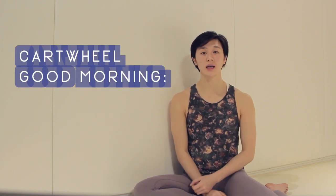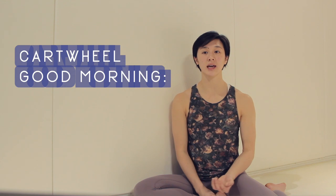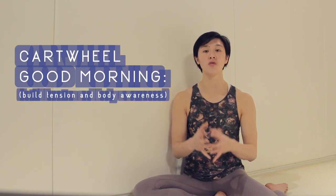Today we're introducing the Cartwheel Good Morning Series. It is essentially a tension and overall body awareness building exercise. It will look to you a bit like a warrior three movement, or a single leg RDL movement in strength work, and it might also look a little bit ballet-like. The backstory is that I have a background in dance.